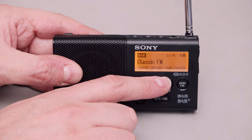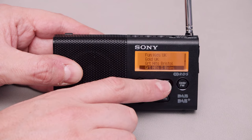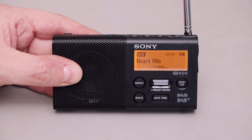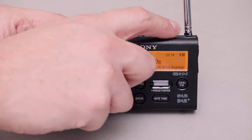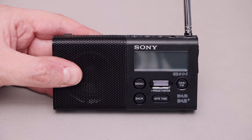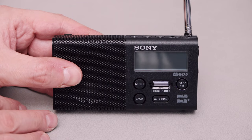When you're actually changing frequencies, how long does it take to do that? About the same as powering it up - so it takes about four or five seconds to both power up and change frequency. That's on DAB.